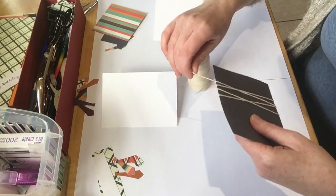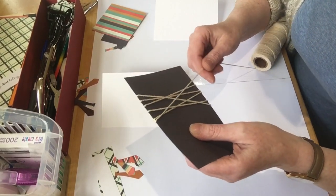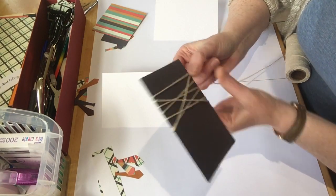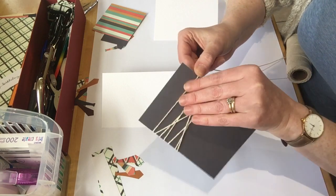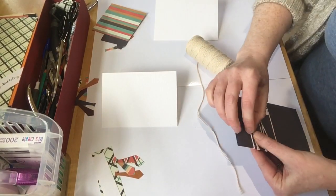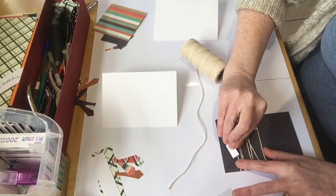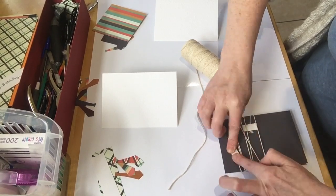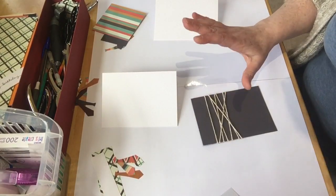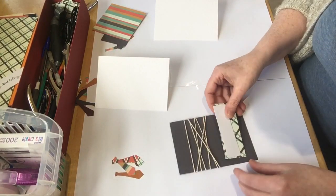Now I'm just going to go around like so, and one more there. I'll just cut that bit off, bring that round to the back again, and get me another 3D foam and put that on there so we can keep that stuck there. Right, that's quite easy — really easy.